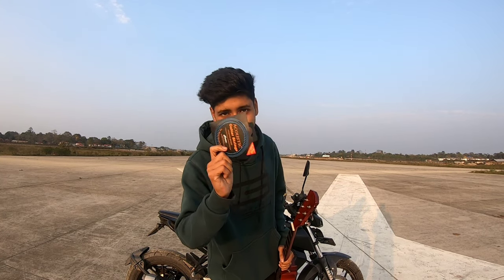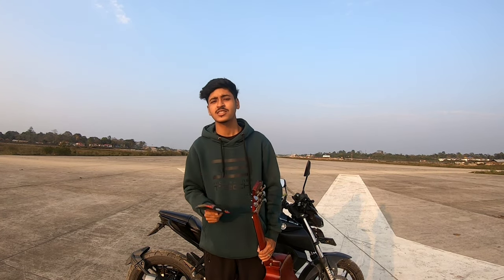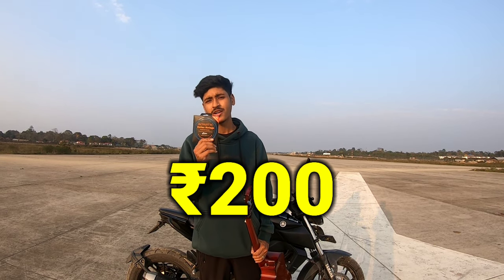In the description there is a link. You can also purchase the strings online or offline. If you go online, you will get them for 200 rupees, and if you buy offline you should get them for around 300 to 350 rupees.